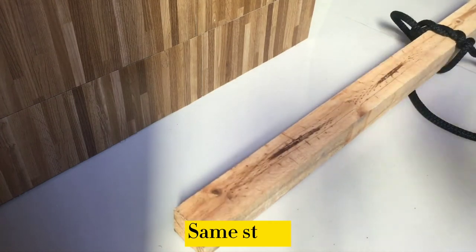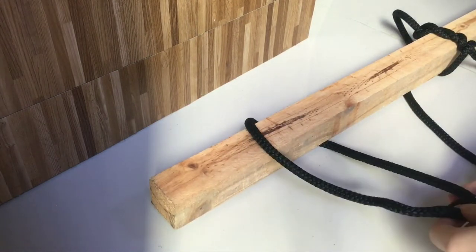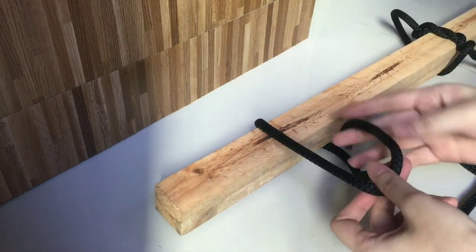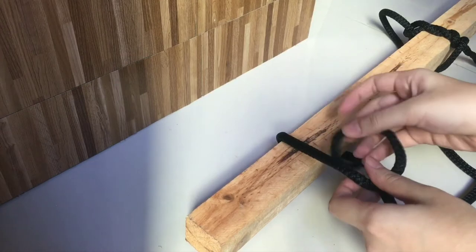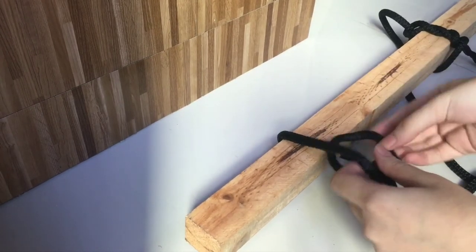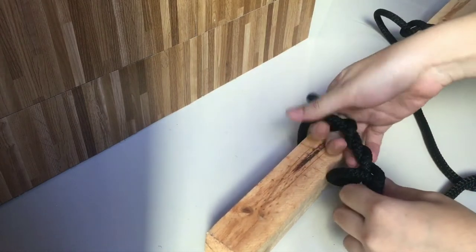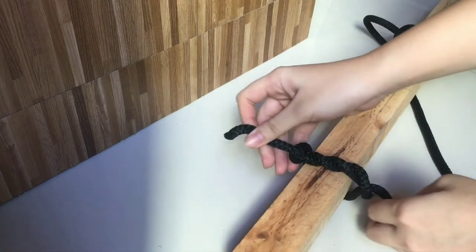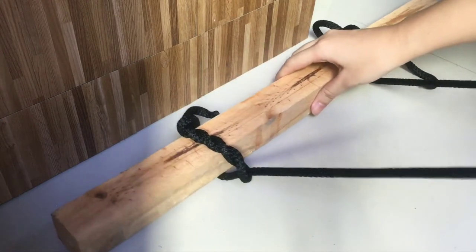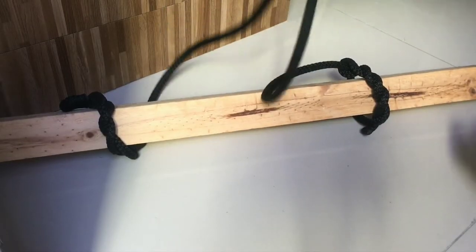If you want to bring a log with you, you can do the same hitch at the end of the wood. Same steps: pass the end of the rope around the wood, and then around the standing end. Wrap the end around itself three times — one, two, and three — and tighten the knot.